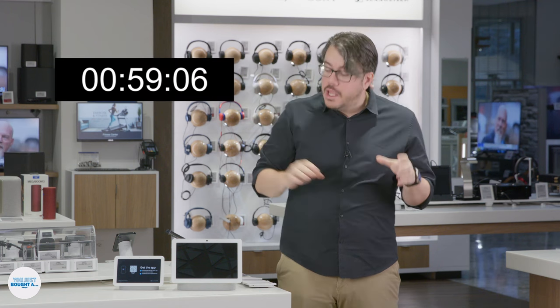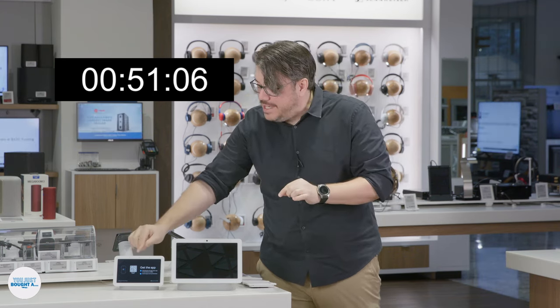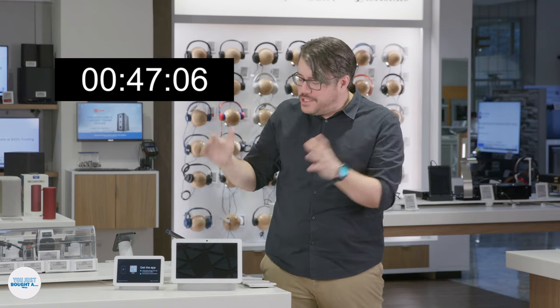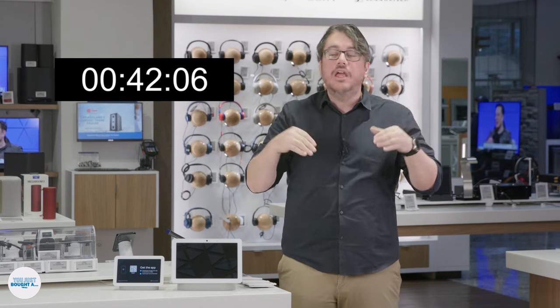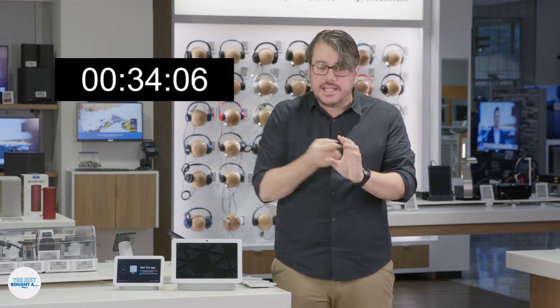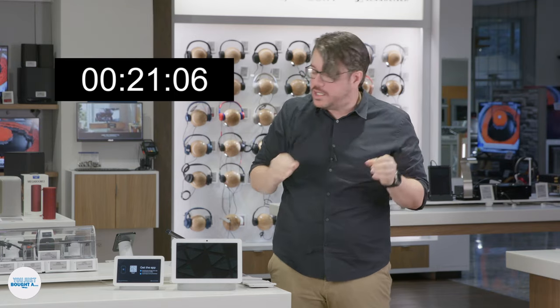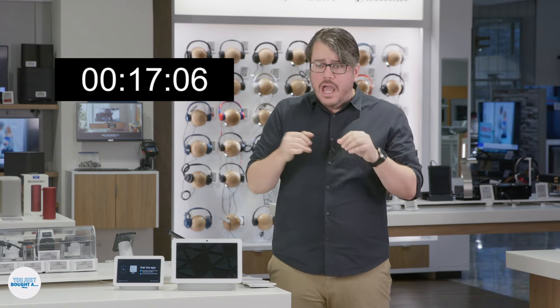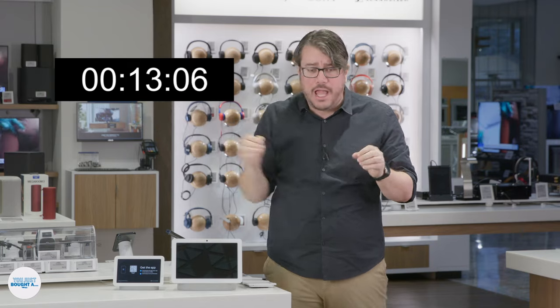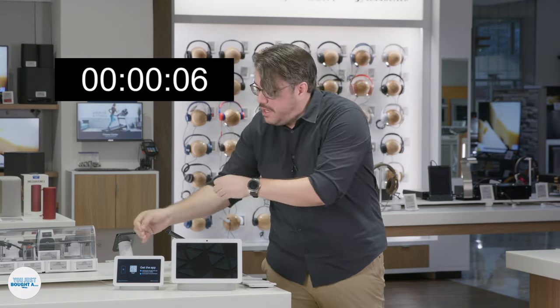The Nest Hub and the Nest Hub Max are pretty much your two Google options. This has a seven inch screen; the Max has a ten inch screen. The Max also has a camera for video calls and face recognition, but the second gen Nest Hub has sleep sensing and the Max doesn't. Google is also coming out with a Pixel tablet that will double as a smart display, but it will inevitably be more expensive. Other options include Lenovo's smart display and Amazon's fleet of Echo Shows, and even Apple is supposedly coming out with a smart display. But if you want a Google one, this is still a very nice one at a very nice price.